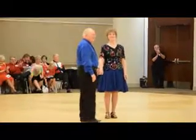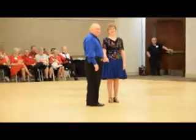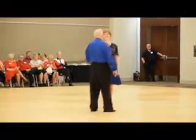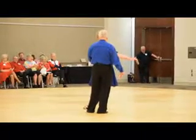Sing it. May I have this dance, the Phase 3 waltz, that will be taught after their clinic in the Phase 2-3 hall. Here we go.